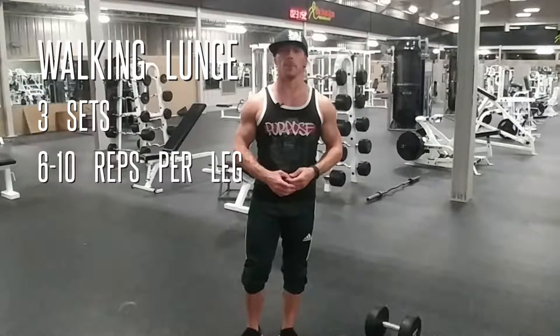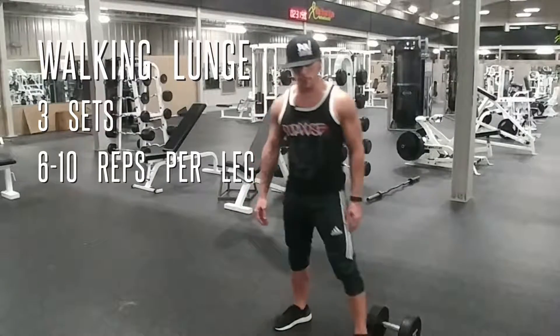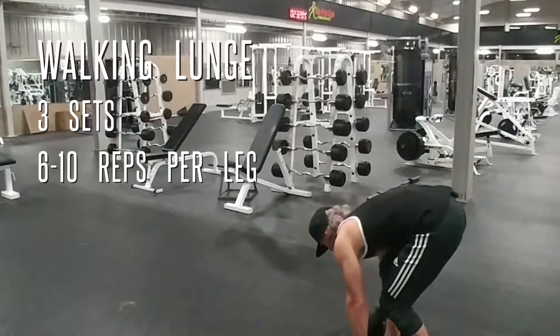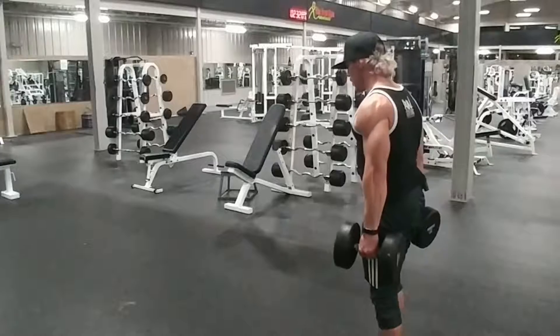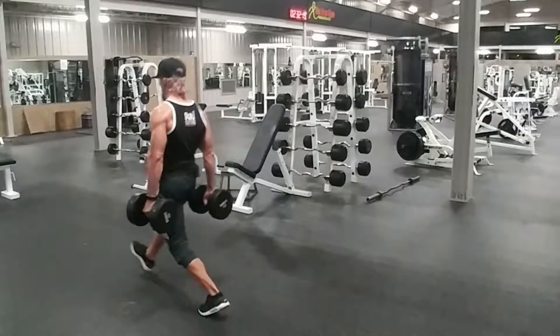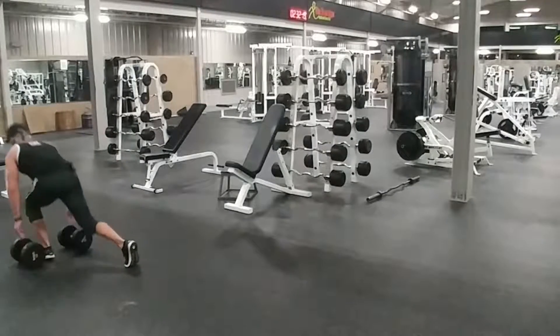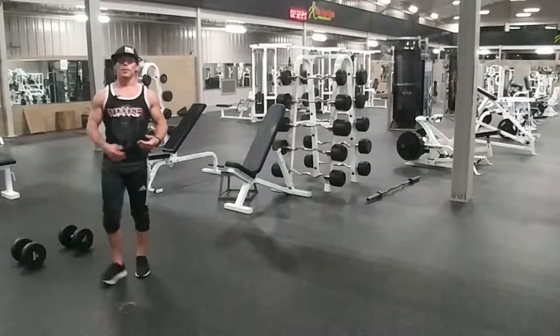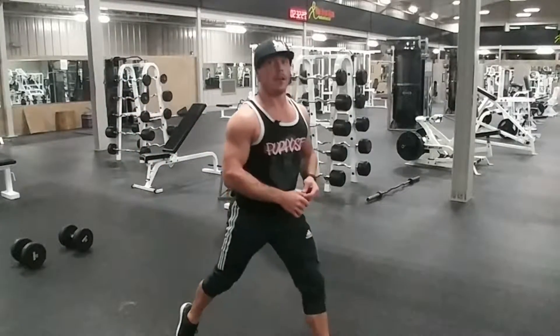Today's second leg exercise is going to be a dumbbell walking lunge. This is going to focus on your entire leg, but a little more on your hamstring and glute because you're going to be pushing yourself forward using your back leg instead of coming straight up off your front leg. You'll lean into the lunge and push through your back leg to continue with the movement. This is different than a regular lunge, where you would come back or straight up, working more quads than your hamstring and glute. Let's get three sets of 6 to 10 reps.